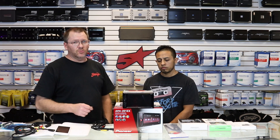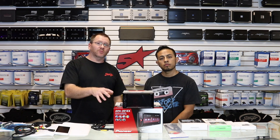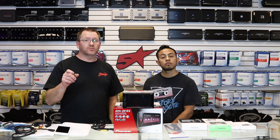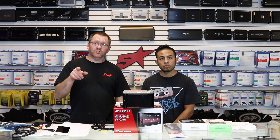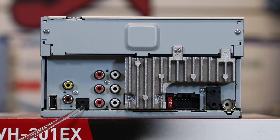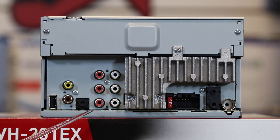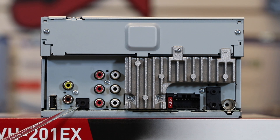Today we have an AVH-201EX from Pioneer. This really doesn't matter — what matters is what it has on it that you need to have access to. On the back of this radio, it has an auxiliary AV input, and it's that AV input that makes this work. AV means audio video. Unlike a conventional headphone jack that has three stripes, an AV cord is going to have four — that's for the extra video channel. A three-stripe will have left, right, and shield. A four-stripe will have left, right, video, and shield. As long as your radio has an aux AV input, you'll be able to make this happen.